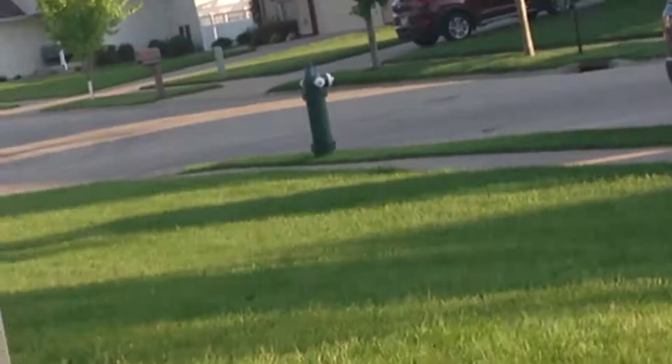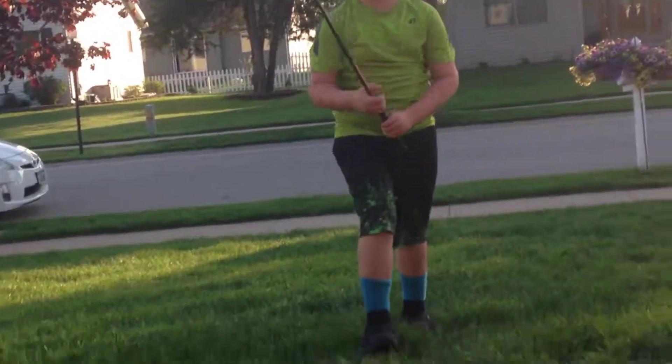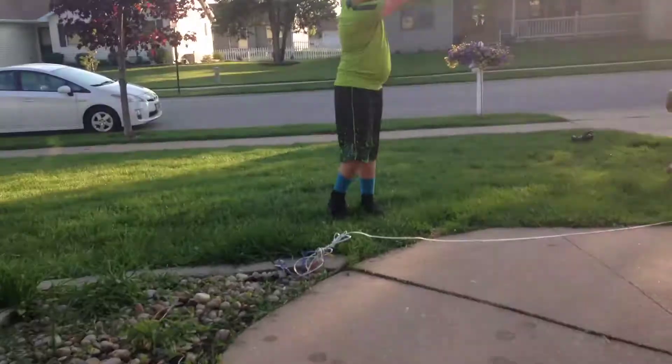The ball landed approximately there. The picture is actually good though. Guys, I hope you liked my tutorial — I know I just want a golf club.